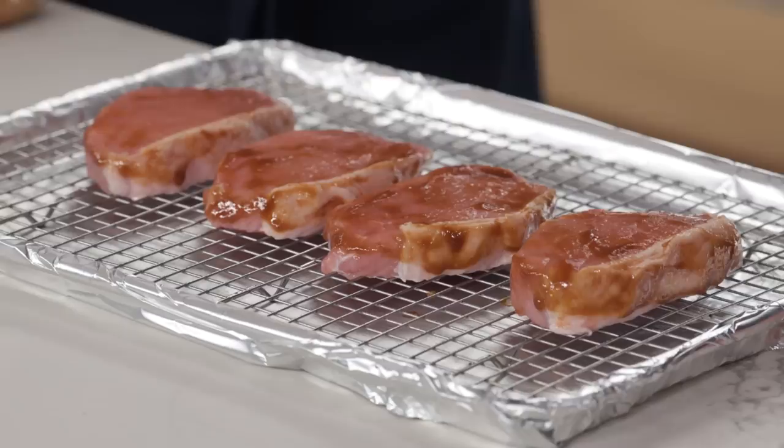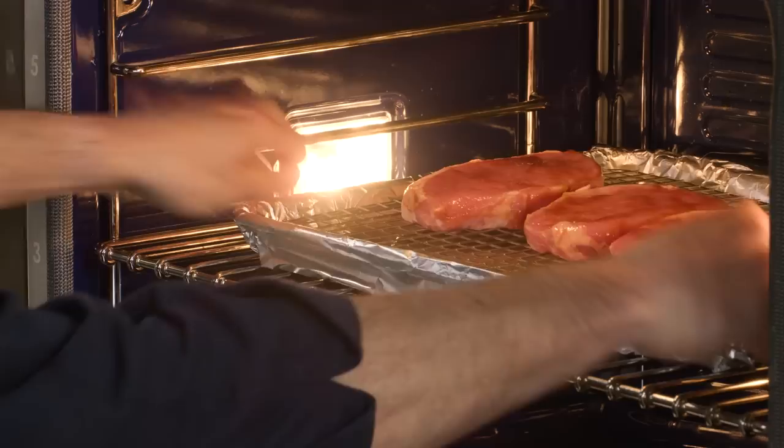275 degrees is quite low. What we're looking for is an internal temperature of 135 to 137 — just below serving temperature. That's going to take 40 to 45 minutes.